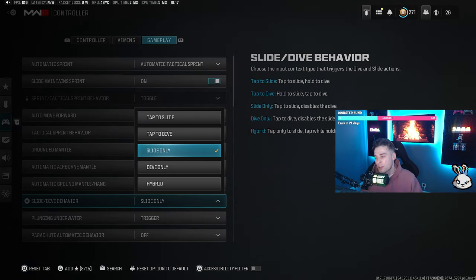For slide dive behavior I recommend slide only for movement players. The trade-off is you can't dolphin dive, but what it removes is the input delay — normally when you press circle the game has to decide whether you're going to slide or dive, causing a delay into the animation. On slide only, every press of circle is always a slide with no delay whatsoever, so it's an instant tap and you're sliding. If you want to break cameras and be on skates around the map, I'd absolutely recommend slide only.